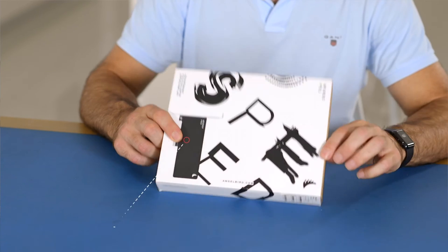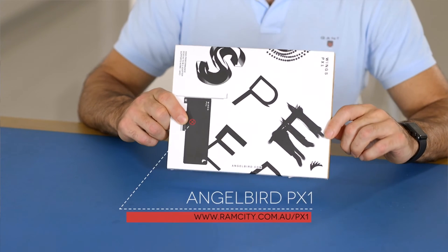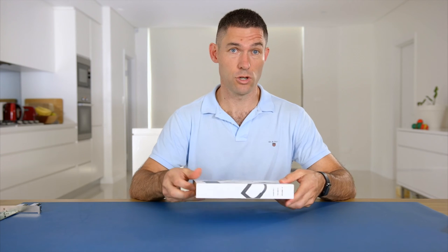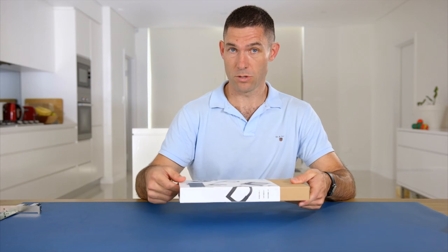This is Rod from Ram City and today we're going to be having a look at this product, which is the Angelbird PX1 M.2 to standard PCIe adapter. I'm just going to do a quick unboxing and show you how the product works and the additional features that it's got over a standard M.2 to PCIe adapter.